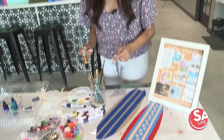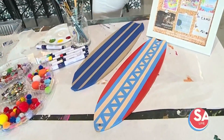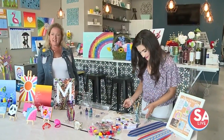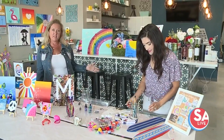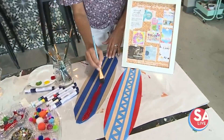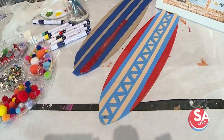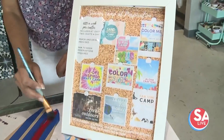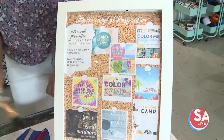Summer camps are underway here at Pinspiration. If you have kiddos that are super creative, this is the perfect spot to be. We're starting with a surfboard. Christine Marr joins me and we're getting a taste of some of the fun crafts that kids can do this summer. We have nine weeks of summer camp and each week has a different theme. We have to start off with a beach theme for the first two weeks — Sensational Camp and then Sure Is Fun. So we have different themes every week.